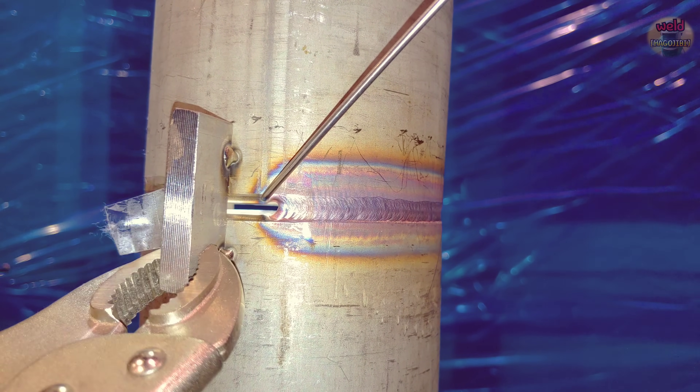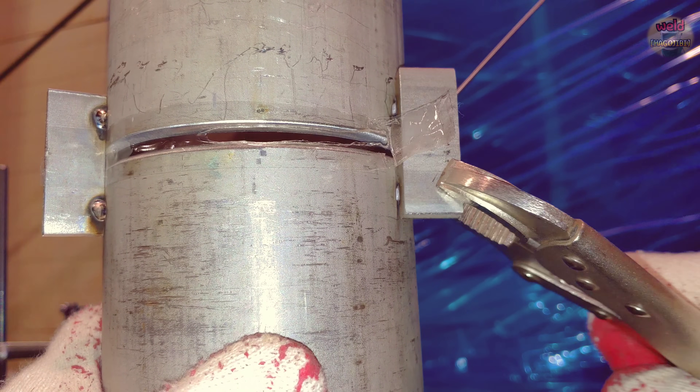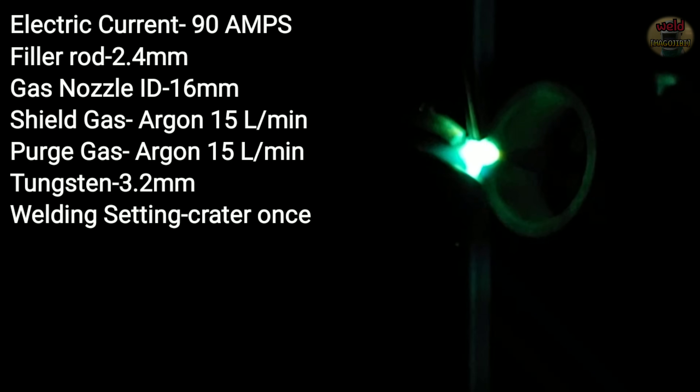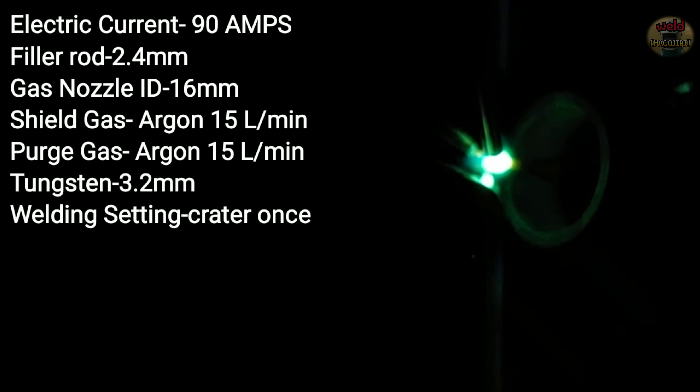With the keyhole technique, you can make it a lot easier. When you start welding again after a stop, you can start from about 5mm back from where you stopped. That way the connection is naturally joined.